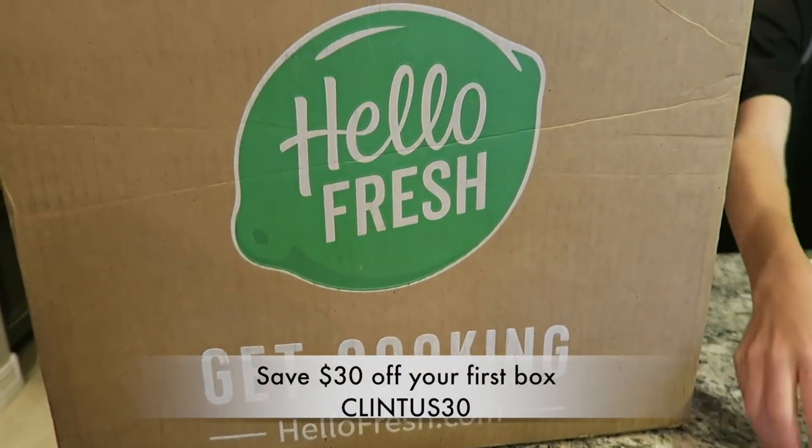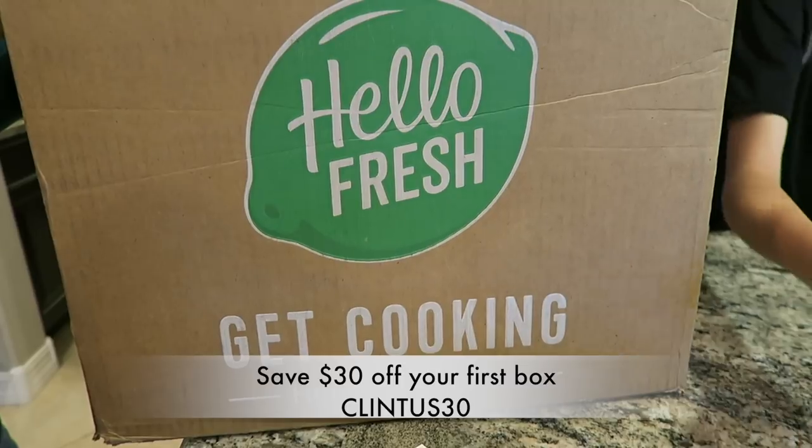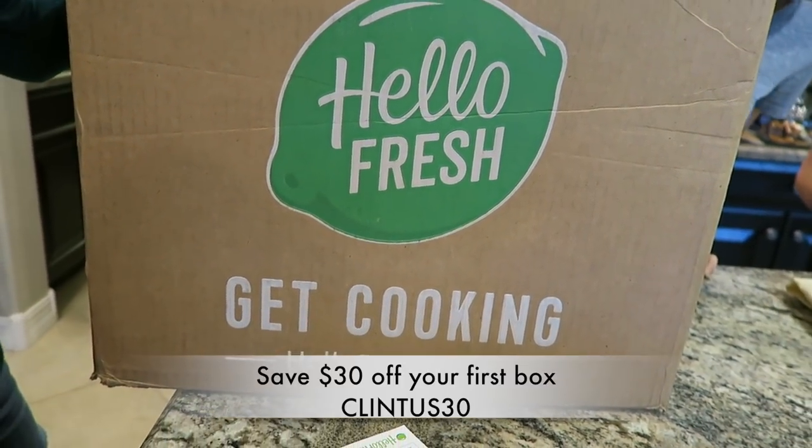Hey guys, so today's video is an exciting one because we're going to be in the kitchen with Tiffany cooking up some exciting new meals courtesy of HelloFresh. They're sponsoring today's video and we just got our box delivered. Click the link in the description to check out all the meal plans and use promo code CLINTUS30 to save $30 off your first box.